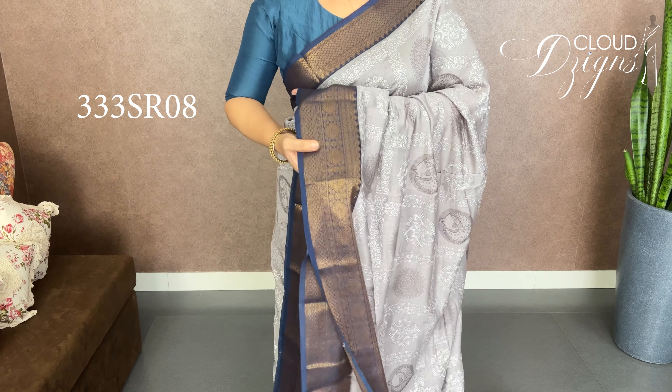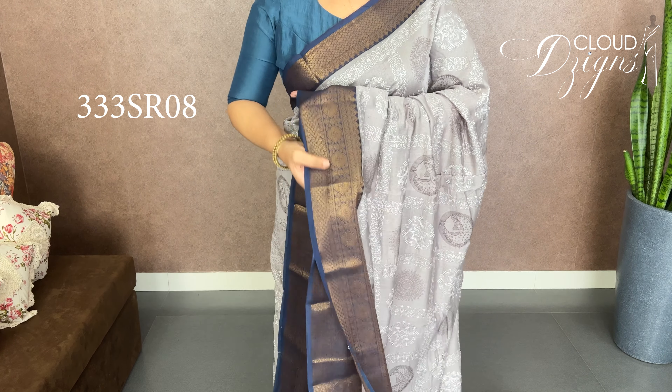Navy blue with antique gold and Banarasi woven pattern, with matching blouse.